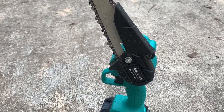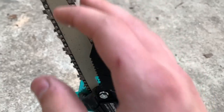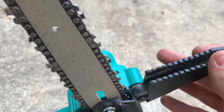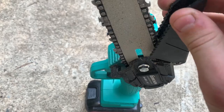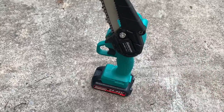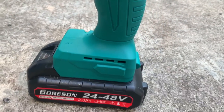One thing I've noticed that might be a concern: this little flap here, which I think is meant to prevent wood chunks from flying out, rubs against the chain and it's already starting to wear. I don't know how long that's going to last — it might chew through within a month or two. But other than that, this thing is extremely nice. Hope everybody enjoyed, don't forget to like and subscribe — I'll see you all next time, goodbye!